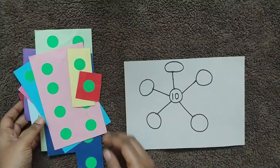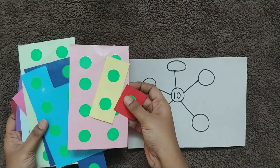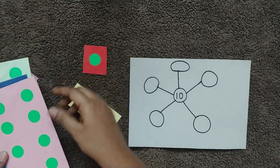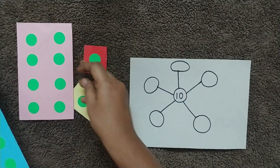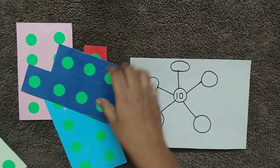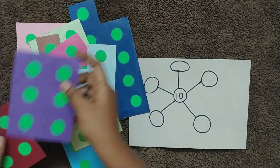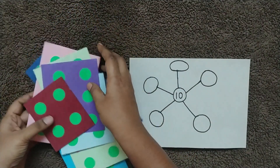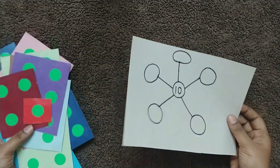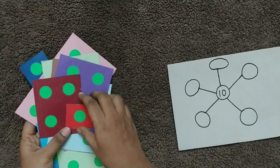Finally, prepare some number cards like this with dot stickers on them — one dot for 1, two dots for 2, and so on up to numbers like 7 and 8. I have prepared number cards with dot stickers. The concept behind this activity is making up 10 in different ways.